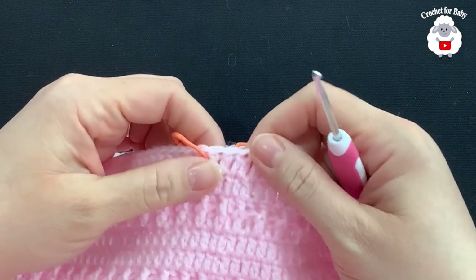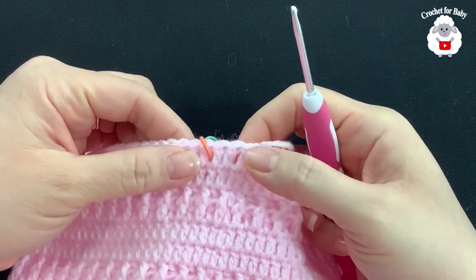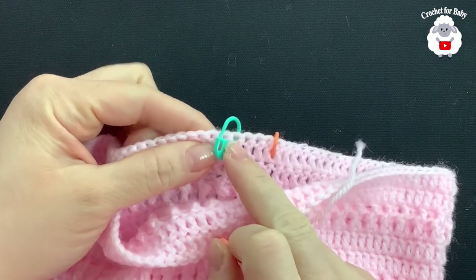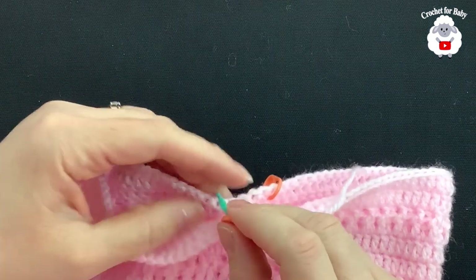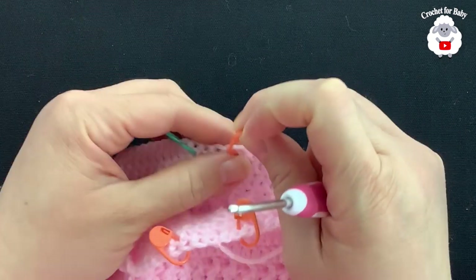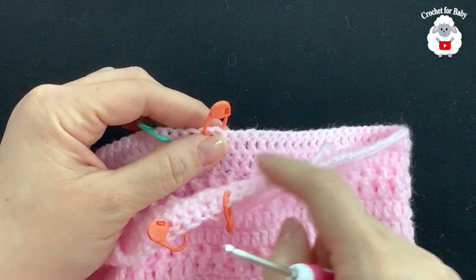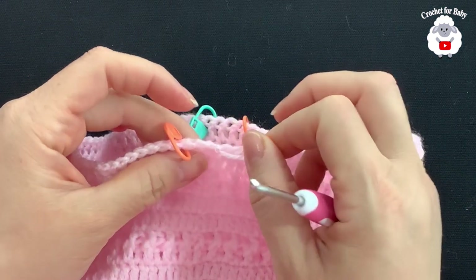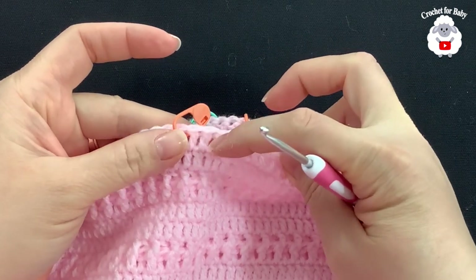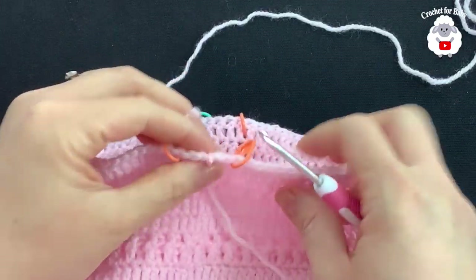This is where we finished — these are the two chains and this is the first double crochet. I counted one, two, three, then put a stitch marker. Between this stitch marker and the next I have 46 double crochets. Right in the middle between the next two stitch markers I have four double crochets. Then between the next pair I have another 46 double crochets for the other leg, and between the final two stitch markers there are five double crochets.